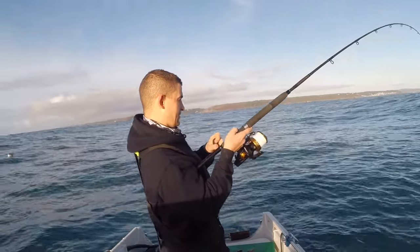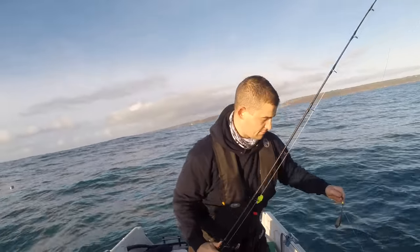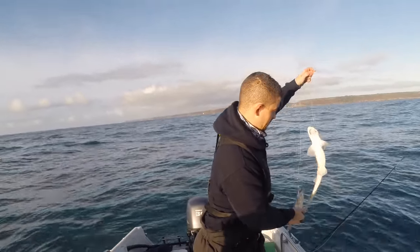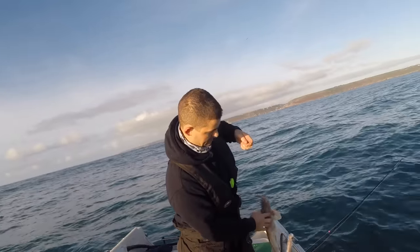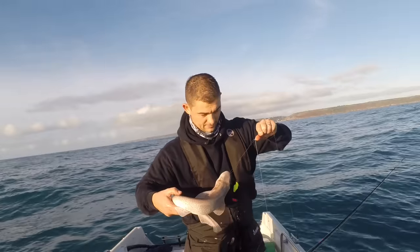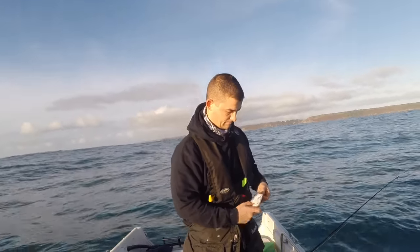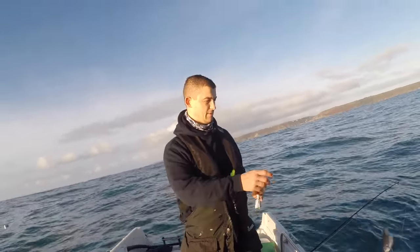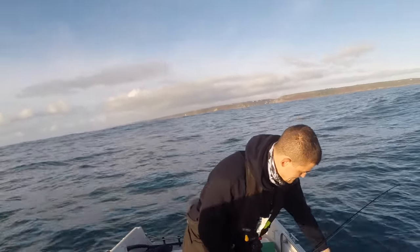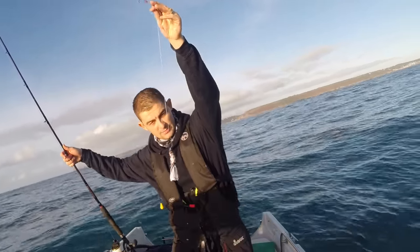I didn't even have a chance to get the second rod set up. A fish is a fish — but a dogfish and a whiting isn't really what I was after. See there — double shot of a dogfish and a whiting. Now although this is only a small whiting, only about a pound, you do get nice ones around here up to three or four pounds. That's all the rig was — just a sliding lead and a two-down, with fresh mackerel on.